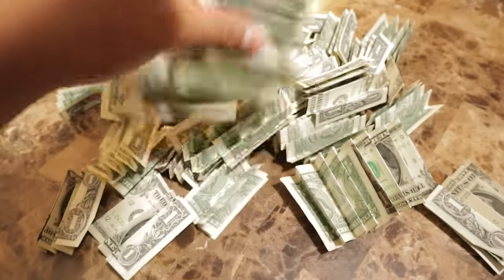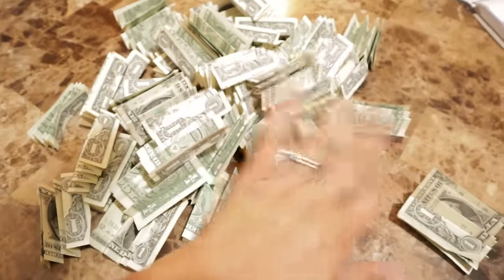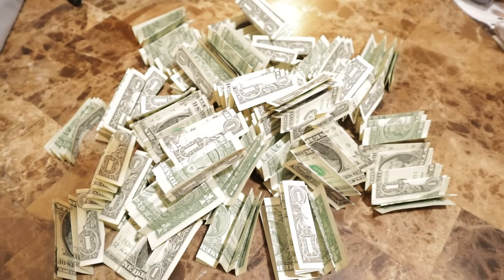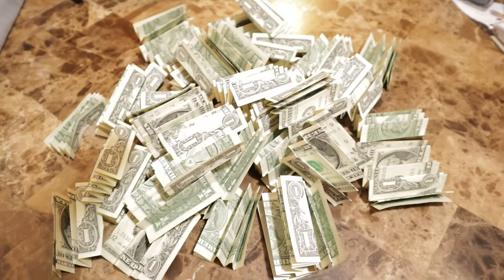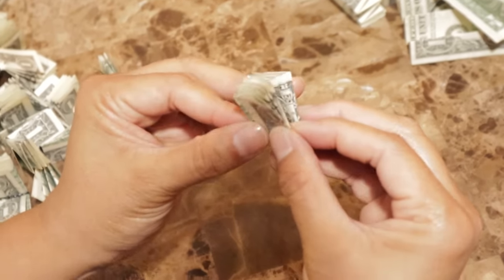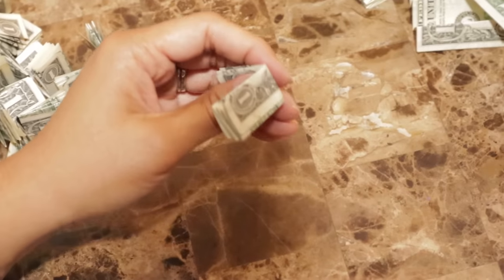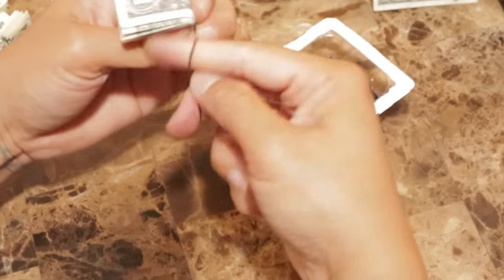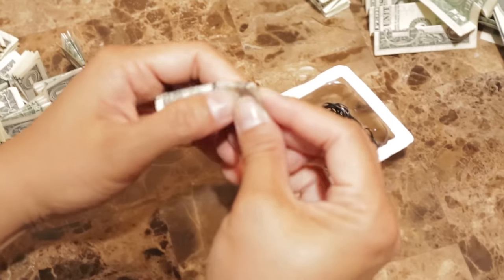This is how our first step is, guys. You're going to have to fold yes, all 100 dollar bills. All right, our second step — we are going to fold those fans in half from top to bottom. Now we're going to take those rubber bands and we are going to twist it just twice, and that is it.